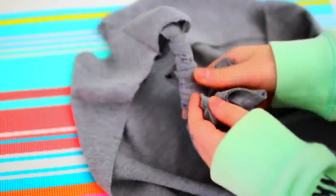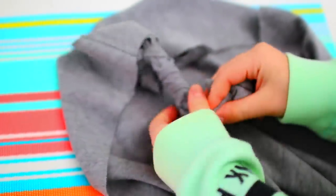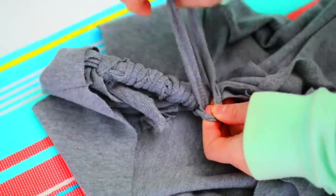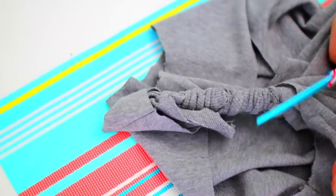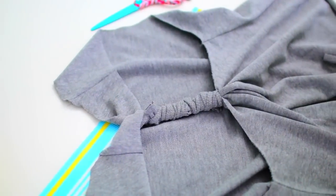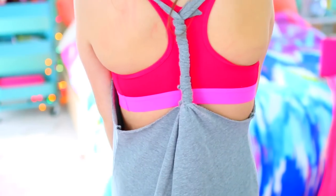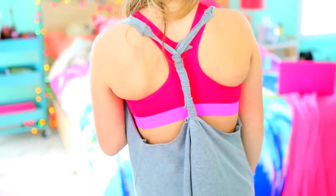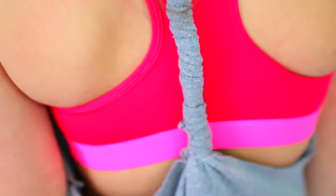You can really end it wherever you want, but it works best if you end it where the end of the armholes are. Once you get to a stopping point, just tie it off so it doesn't unravel. I'd recommend a double knot if you can. Cut off the extra fabric, and that is how you make this super adorable twisted racerback upcycled t-shirt. This is a great shirt for working out, and it looks super amazing. Unlike a lot of workout tops, this is super cheap — all it costs you is just an old t-shirt.